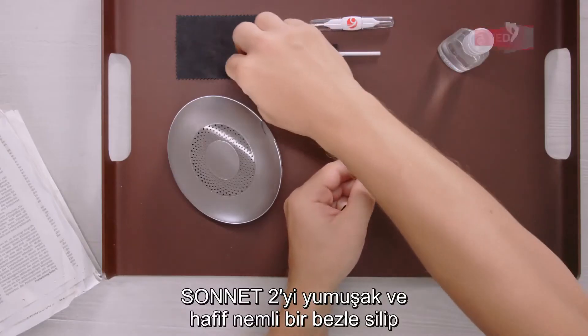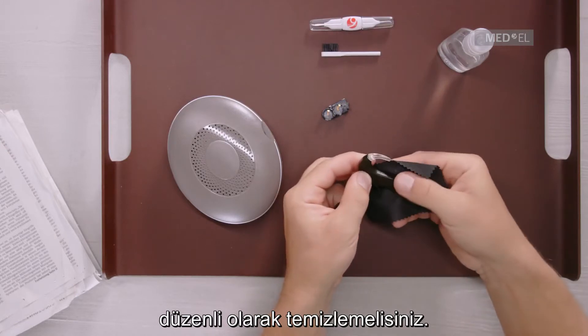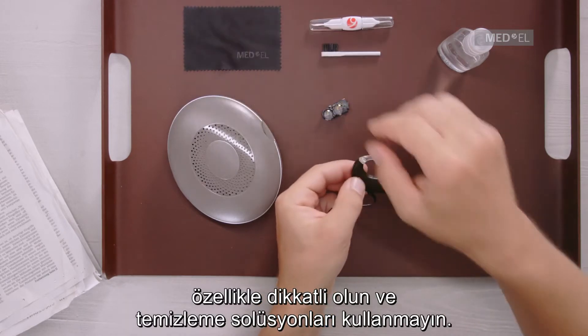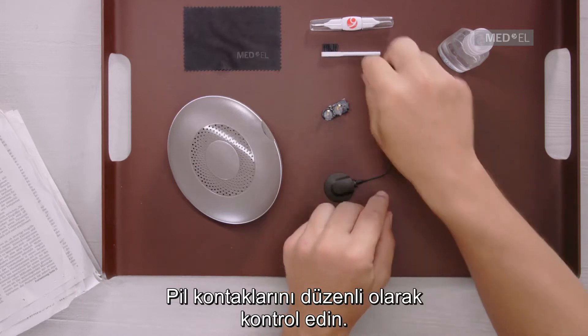You should clean Sonnet 2 regularly by wiping it with a soft, damp cloth. Don't use cleaning solutions, and take extra care when cleaning small parts, such as the battery contacts and microphone covers. Inspect the battery contacts regularly.